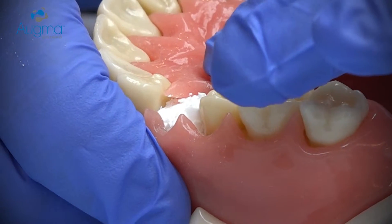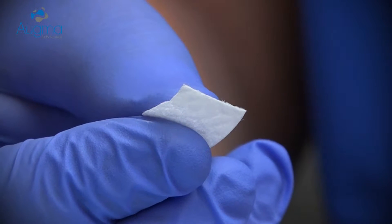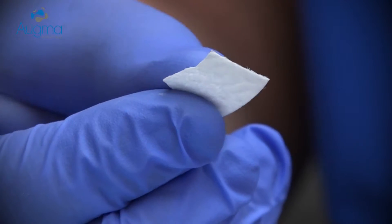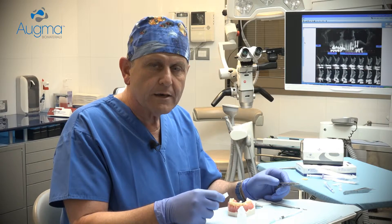You cannot leave the material exposed to the oral environment — you must protect it with something. For that purpose, you can use a simple collagen sponge or a membrane, up to your preference. The collagen sponge is intended to protect the graft from masticatory forces and it is sutured together with the soft tissues around it.